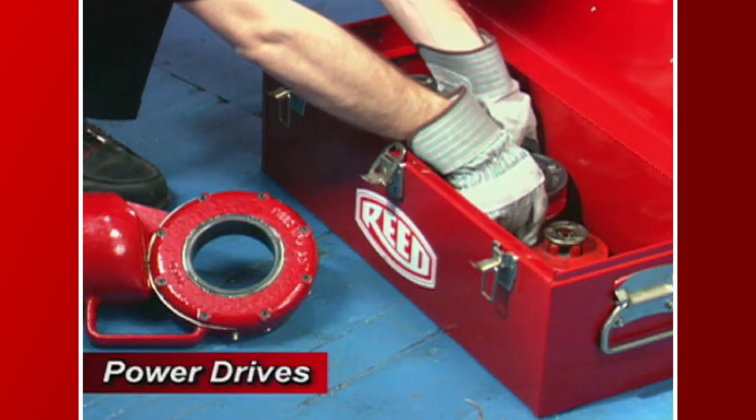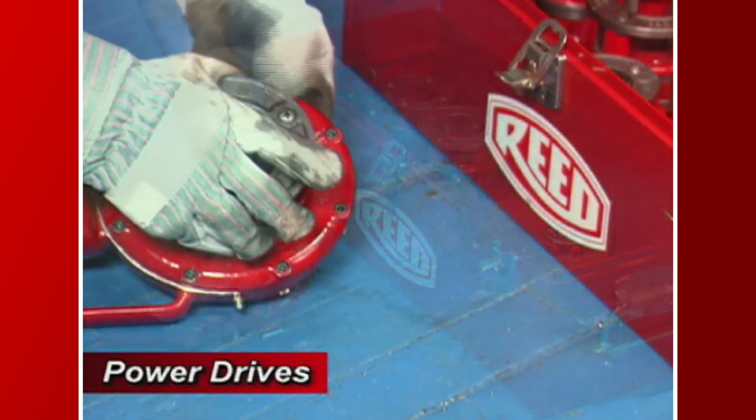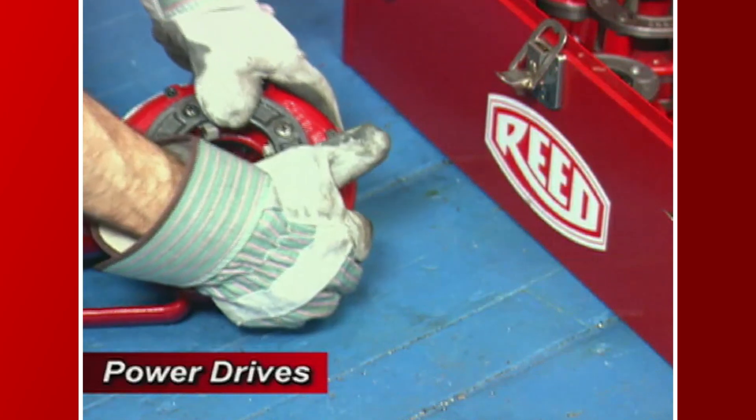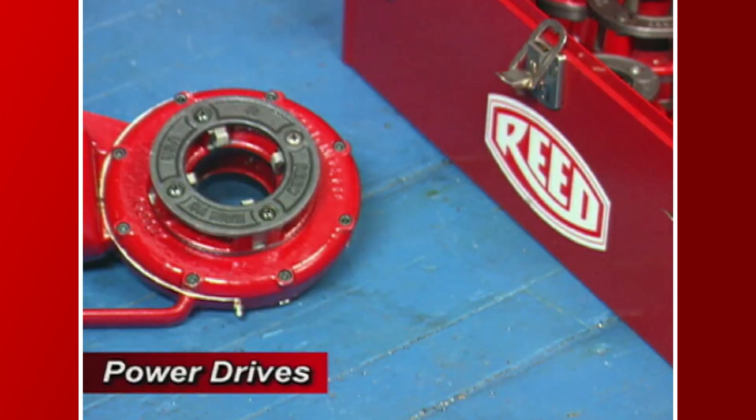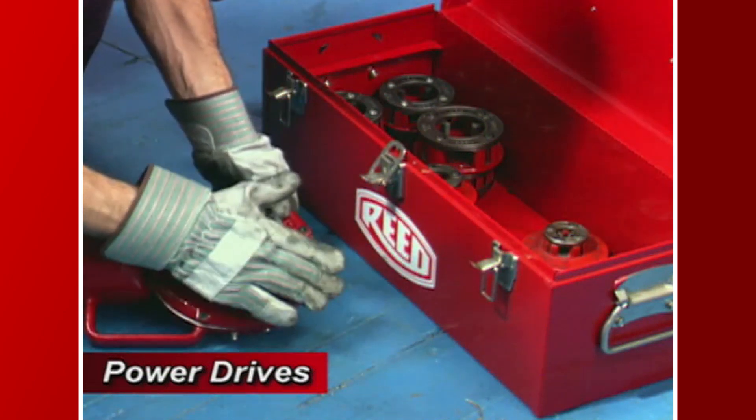Begin by selecting the proper drop head for the task being performed. Once the drop head size has been selected, push the small end squarely into the power drive opening until the spring-loaded adapter pawls catch securely. Installation can be on either side of the face gear.